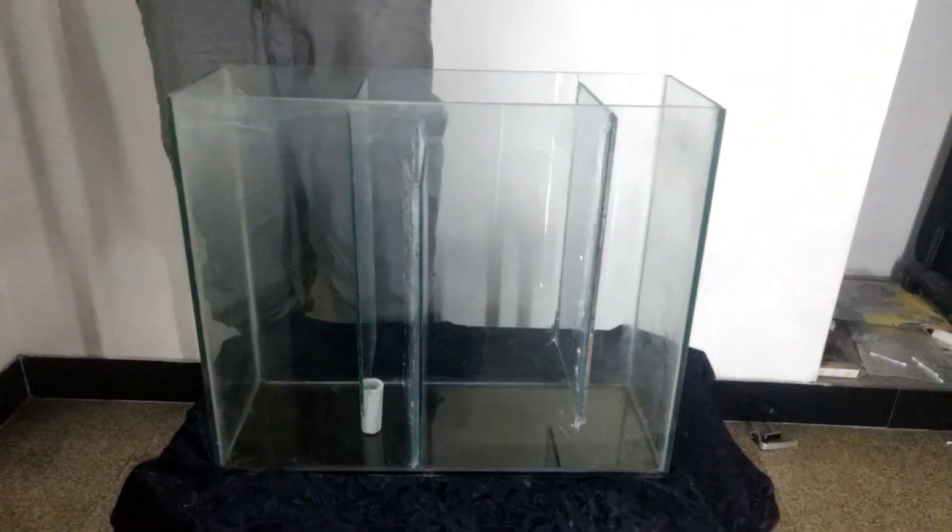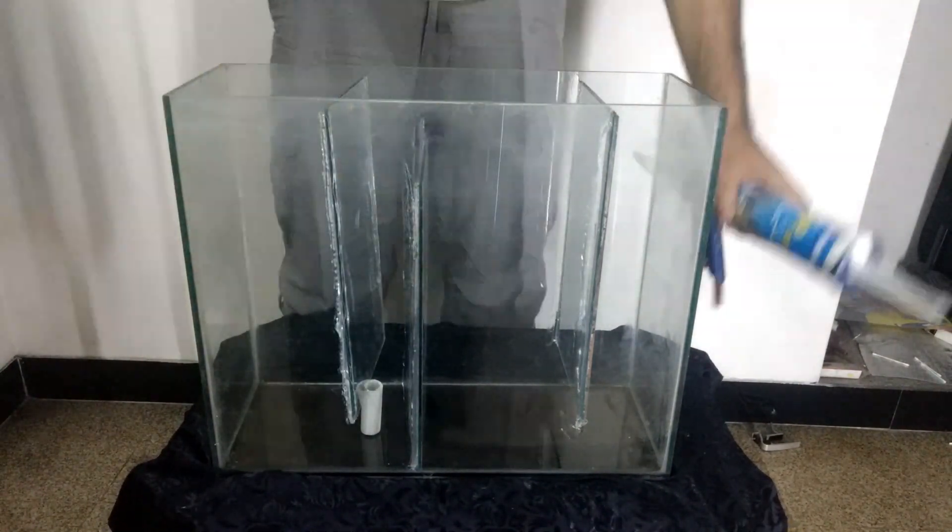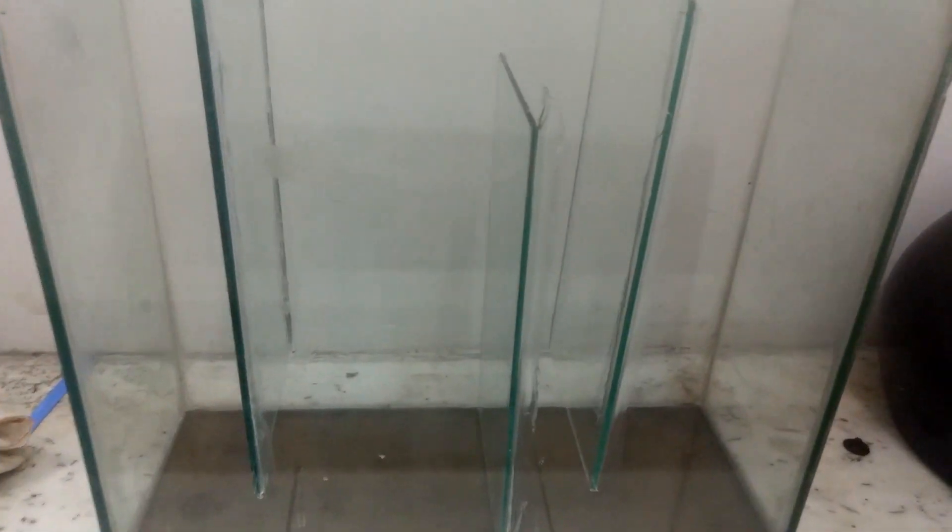Also make sure that all your equipment like the heater and pump fits easily inside the sump. Now let the silicone dry for 24 hours. Make sure to keep a little bit of space on top so that in case any section gets clogged, it can overflow into the next, thus avoiding a spill.